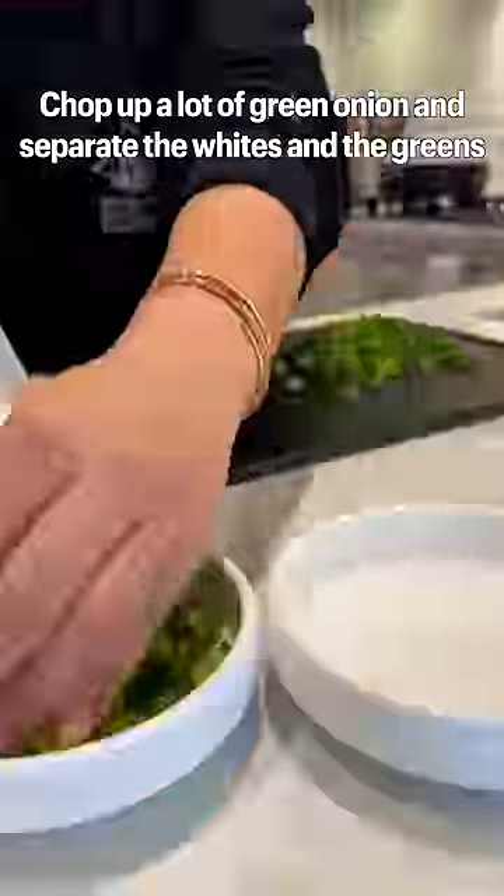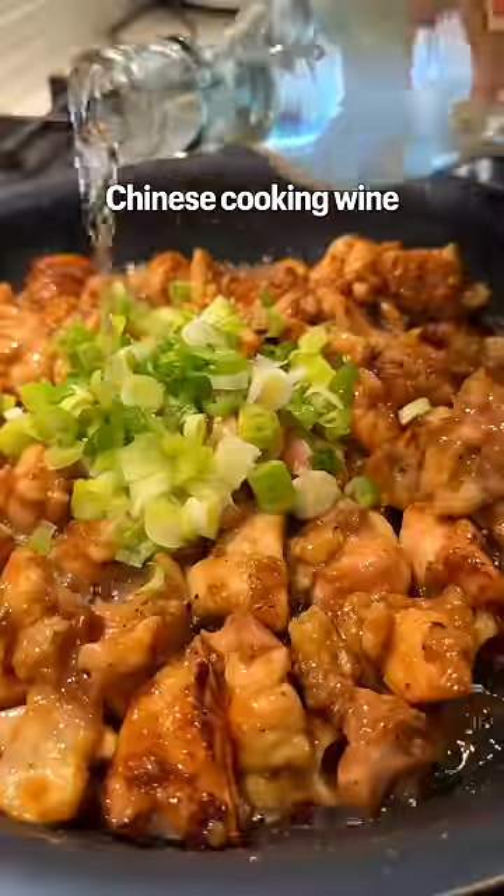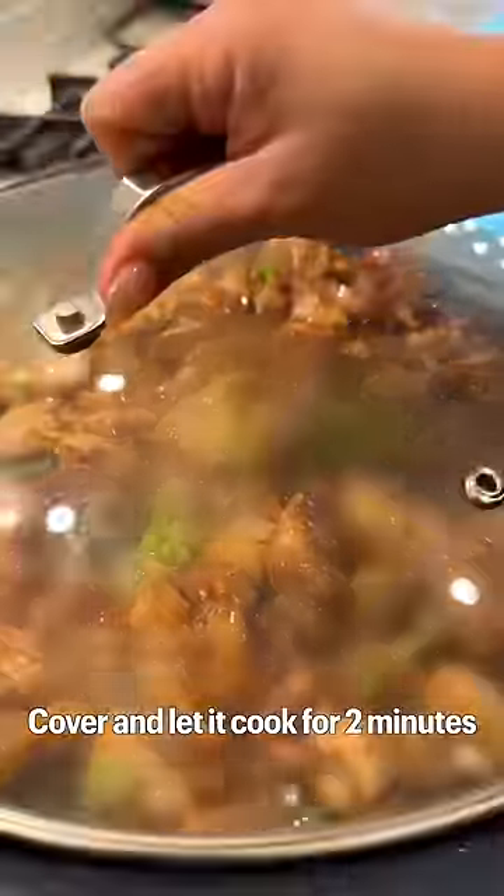Chop up a lot of green onion and separate it with the whites and the greens. Pan fry the chicken for four to five minutes. Add in the white parts of the green onion, Chinese cooking wine. Cover and let it cook for two minutes.